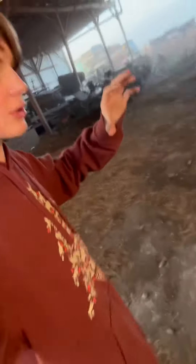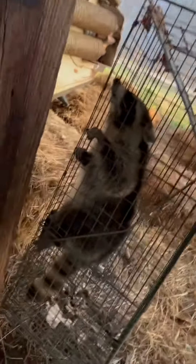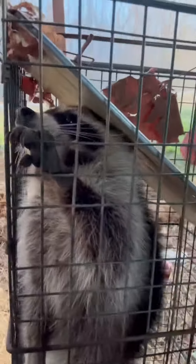Alright y'all, so yesterday we didn't catch nothing. I left the trap out here thinking we'd have a squirrel in it this morning. But I walked up and the trap wasn't where it was sitting — I was like, what? I figured something else had to be taking the corn out of the barn. It's not squirrels — we got an old coon! We caught something. It's my first coon on this channel.